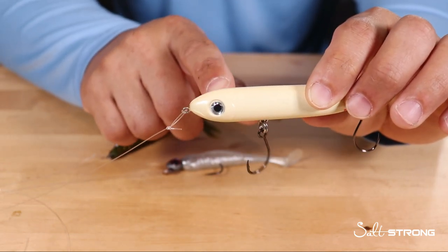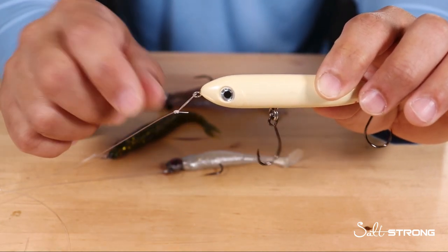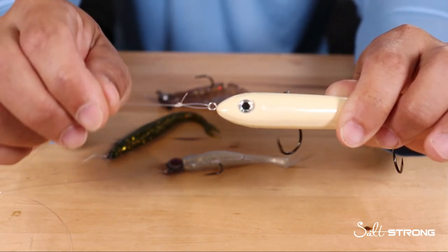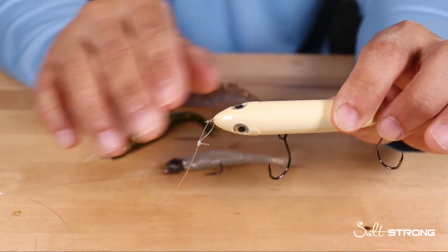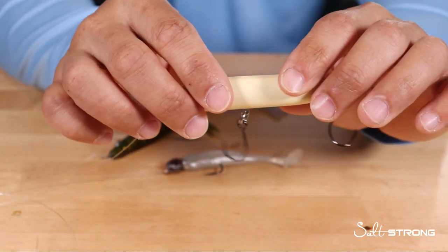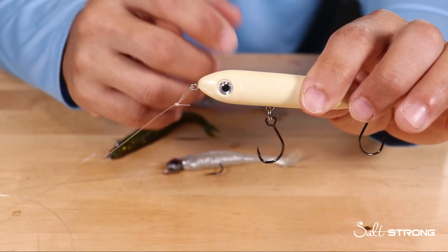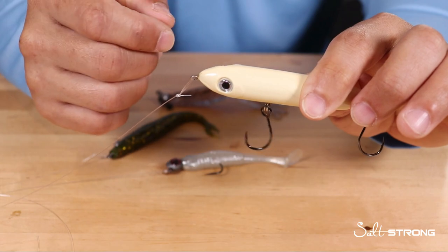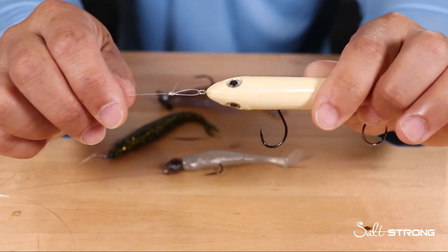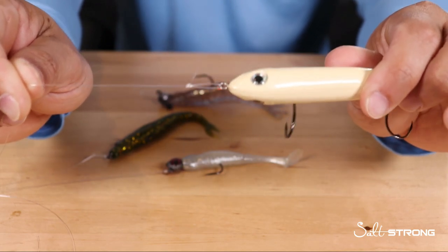Now, some topwaters will actually come with a split ring on them. If you don't want to remove the split ring, you can tie a snug knot to it because the split ring pretty much acts like the loop knot. However, I like to remove split rings from my lures and just use a loop knot, because with split rings you have more of a chance of the line getting caught in the ring, the split ring breaking or rusting out, or the line getting cut by the sharp ends of the split ring.